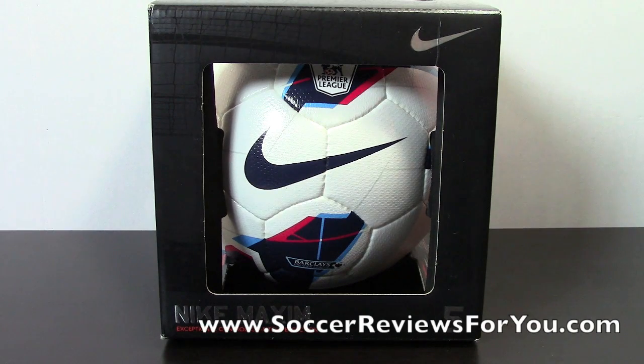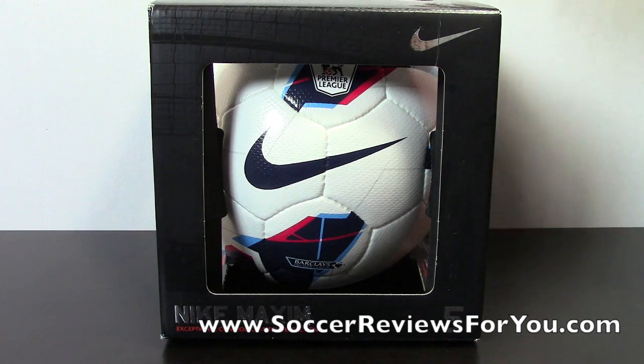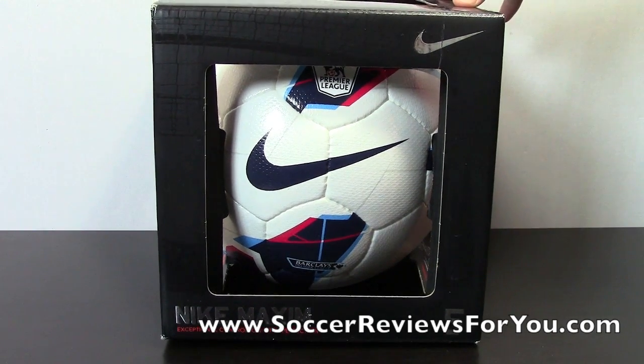Hey guys, Josh from SoccerReviews4U.com bringing an unboxing video of a Nike Maxim EPL official match ball. This is the brand new ball that's going to be used in the EPL season, which has already started now.